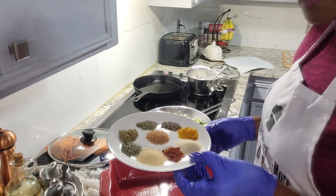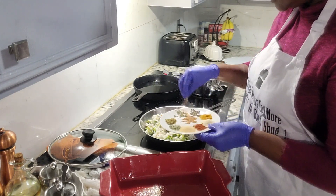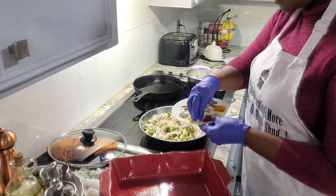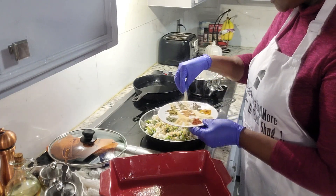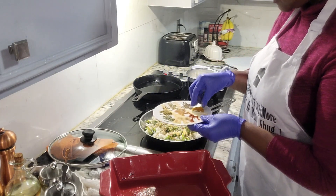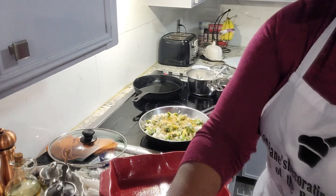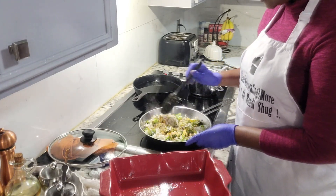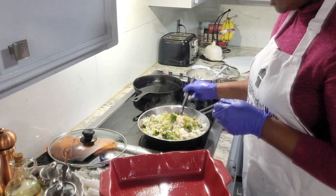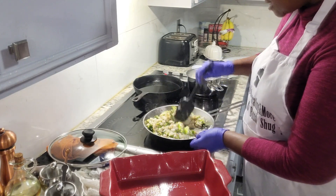Now we're going to add in some of our seasoning, just a touch of each one. You're going to toss that and get those seasonings all worked down through there. Yes — smell that. It smells perfect, absolutely delicious.